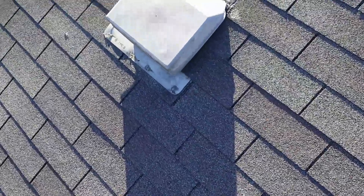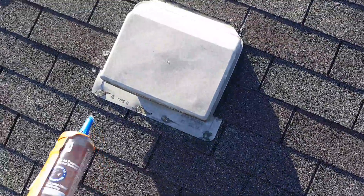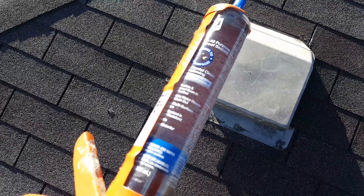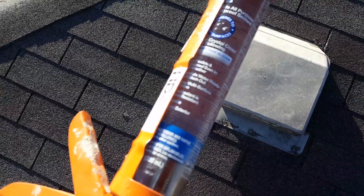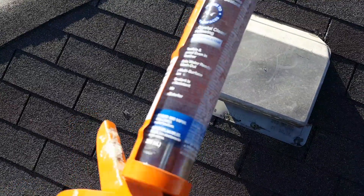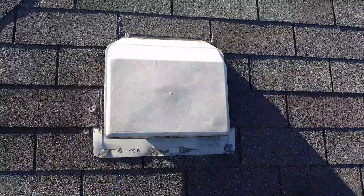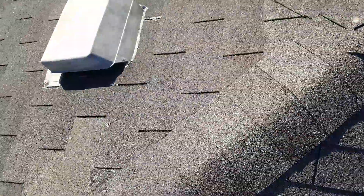This is a really high-grade caulking. It's a new product by DAP and it's crystal clear. It's flexible, waterproof — just really good stuff. So I went ahead and caulked all these vents in for extra protection.